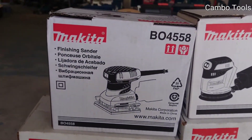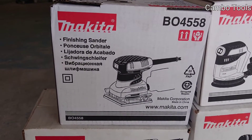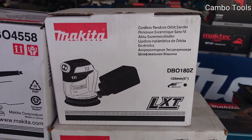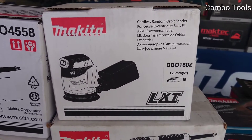This one is a finishing sander, BO4558. And this one is a cordless random orbit sander, model DBO180Z, 125mm.